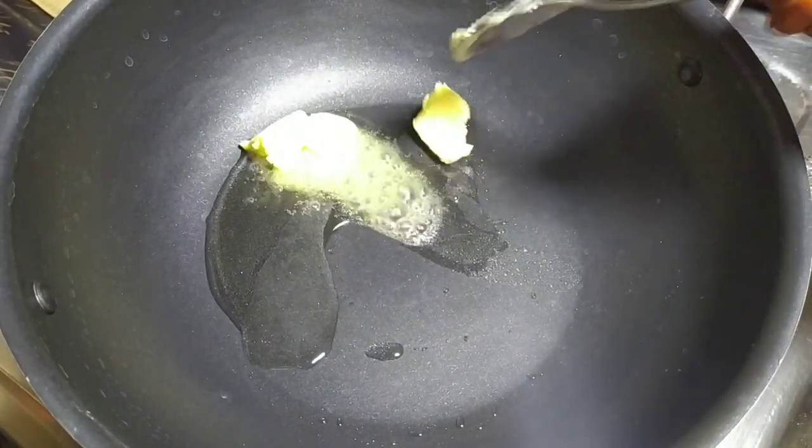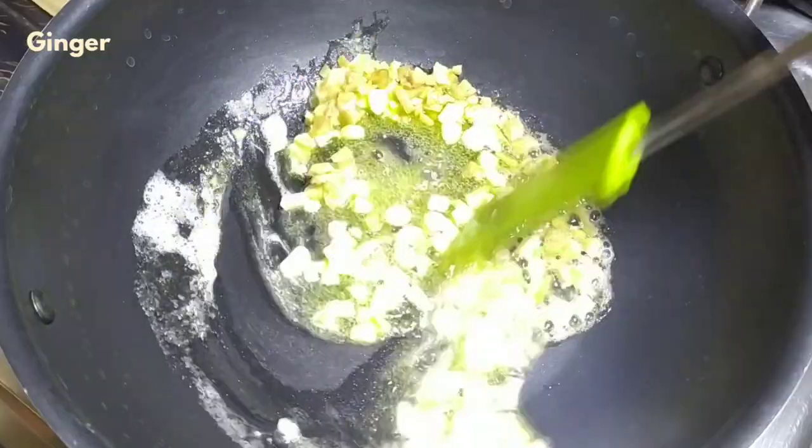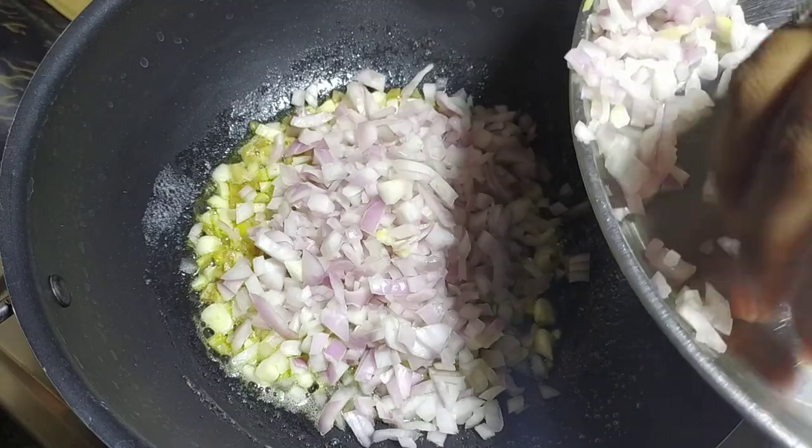First, put a little oil in the pan and 2 tbsp of butter. Then let's fry it in the pan with two large onions. Let's fry them to a pinkish color.